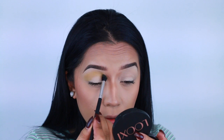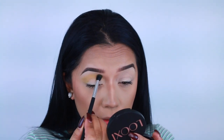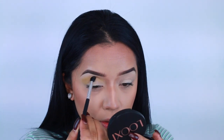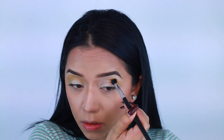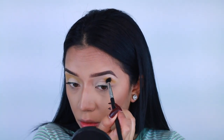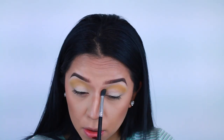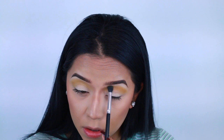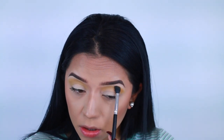It'll go from a yellowy color to a lime green, to a darker green, and then finally to a beautiful sparkly green. I'm applying this with my brush from Beauty Junkies — seriously, these are one of the best brushes I've ever come across, high-end and drugstore. If you guys are interested, I'll have a link down below. I'm not sure if I still have a coupon with them but I will let you know.